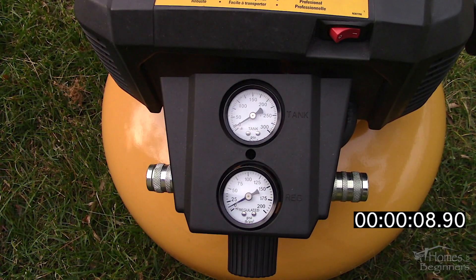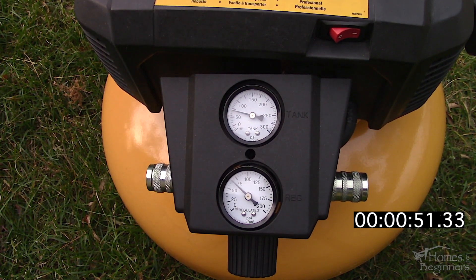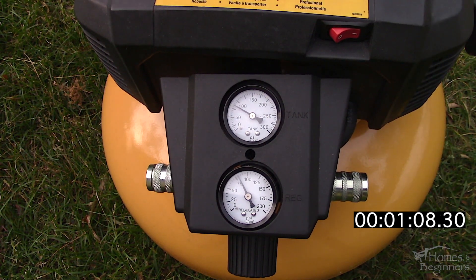We originally needed something to operate an air nailer inside the house and didn't want to drag around the larger compressor inside. We also wanted something that was relatively quiet for an air compressor. Air compressors naturally aren't very quiet, however this style of compressor in this price range has the lowest rating at 78.5 decibels.